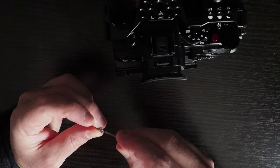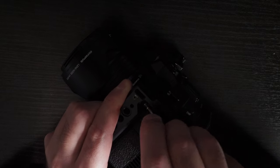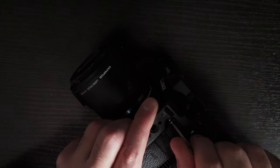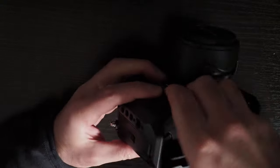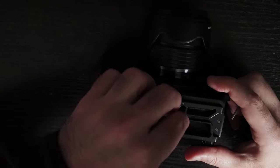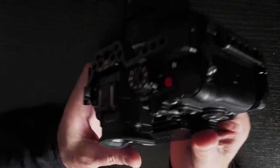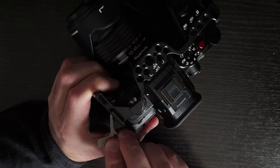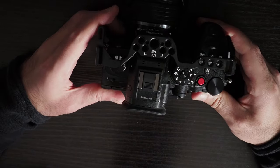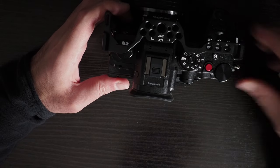I'm going to screw in this part, which goes through the eyelet to stop the camera cage moving about. I haven't fully screwed it tight yet because I need to screw the bottom part in as well. This cage didn't actually have a locator pin to fit into the GH6. Once you screw everything in it's fine and it sits in place, but I didn't like the fact that it plays about so much without the screws.